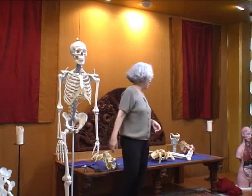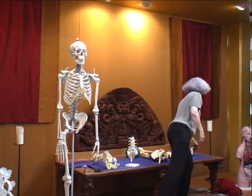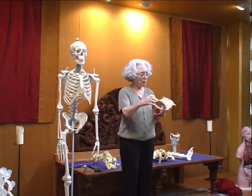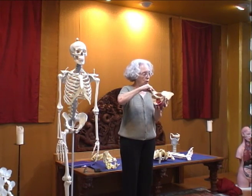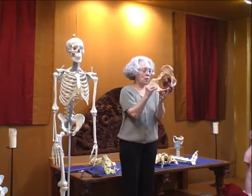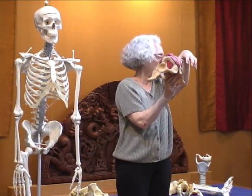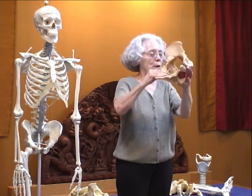Because the pelvic diaphragm is another bowl, but it's in the opposite dome — it goes this way, where the thoracic diaphragm is a double dome going this way. So we see a dome and a bowl.